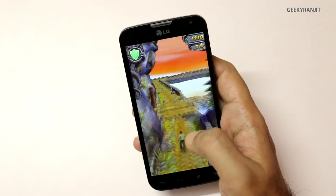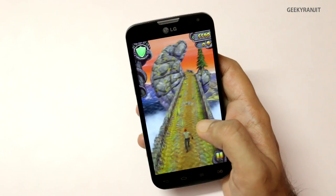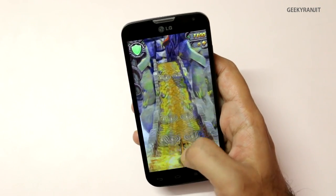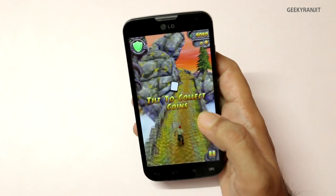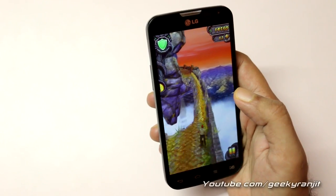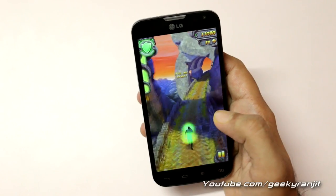The phone is pretty light for a 4.7 inch screen. I would say it's very close to the Xperia M2 — I've also made videos about the Xperia M2. Regarding performance, both are very similar. As you can see, it is running this one also pretty well.